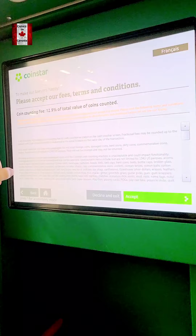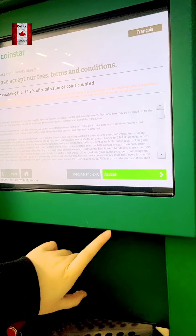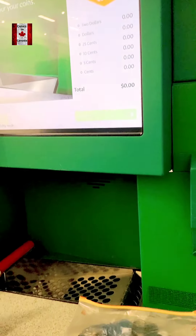So this is the terms and conditions. It basically tells you it takes 12.9%. So then you hit accept, and then now you hear like a whirring.